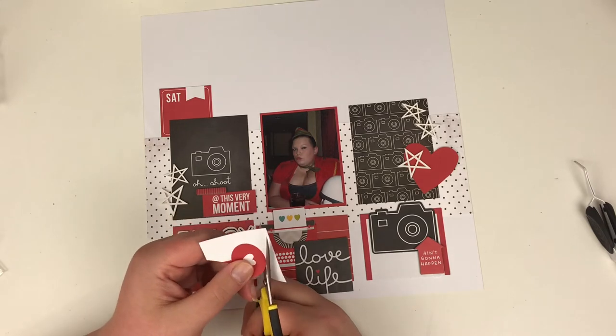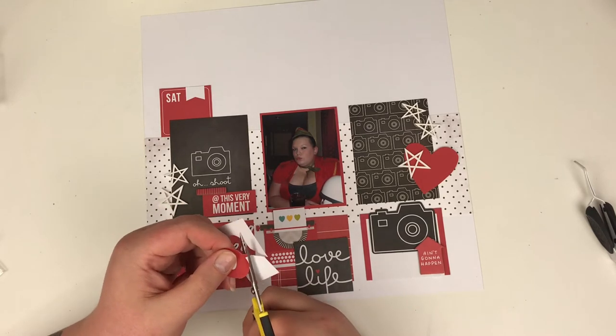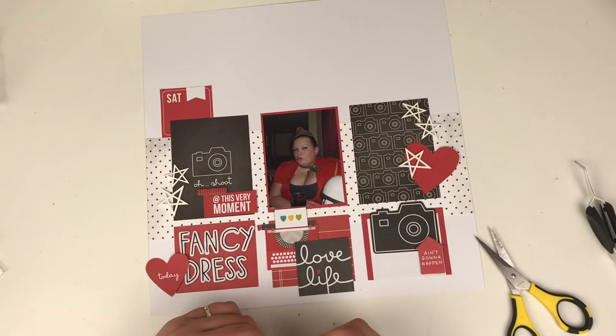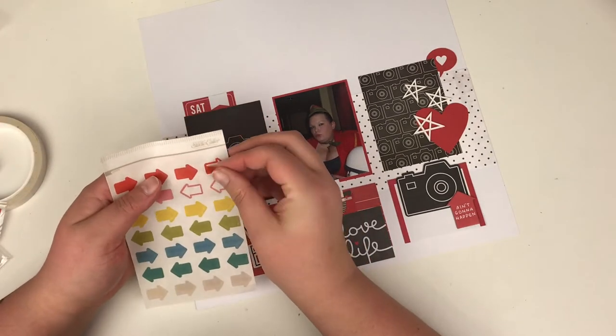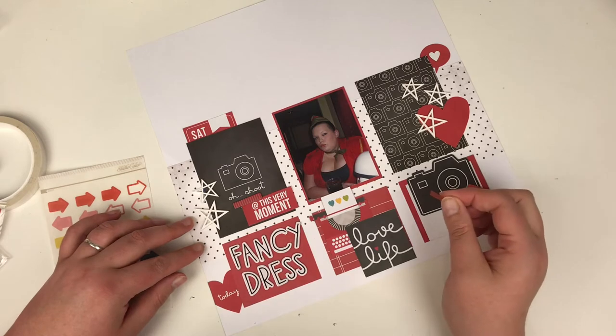I'm very surprised because I'm not really a fan of red — there are a few colours I really don't scrapbook with. Red's not too much of an issue in small portions, but this really pushed me outside my comfort zone using so much red on a layout. And I'm super happy with how it turned out.